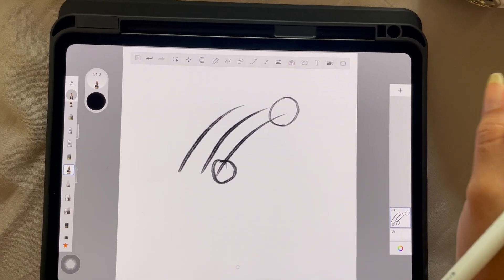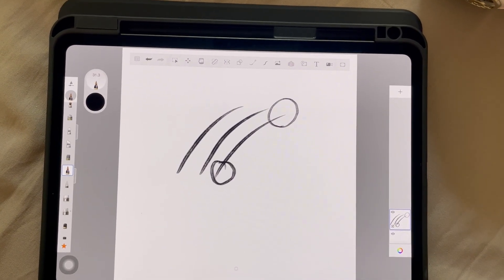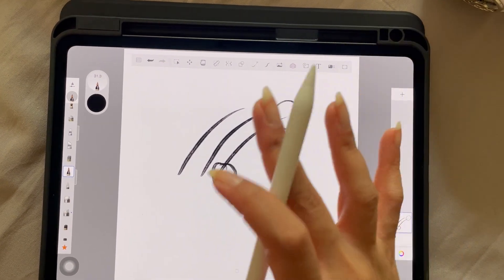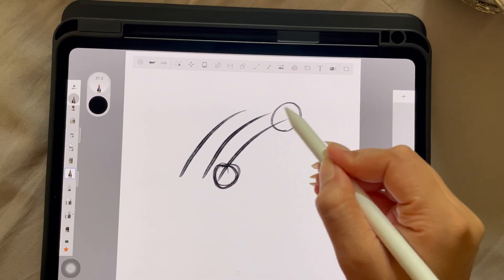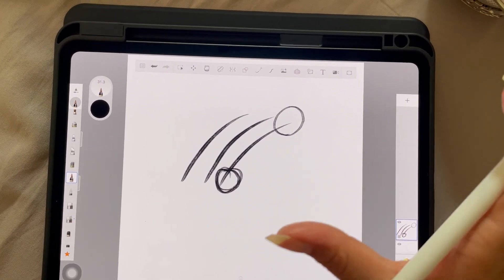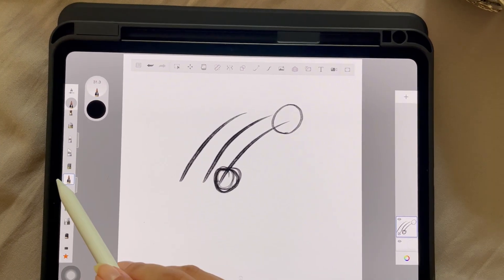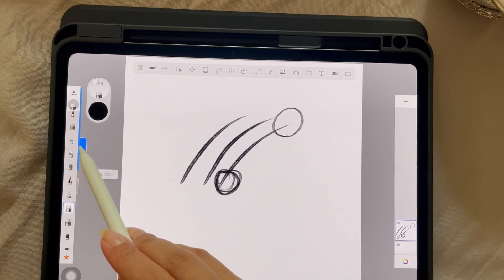It doesn't matter if you're drawing eyelashes, hair, or eyebrows on any part of the body — as long as the brush fulfills this criteria, which is a thicker starting point and a very thin, lighter-looking endpoint. That's going to be the best brush for hair drawing. You may still need to play around with its settings.